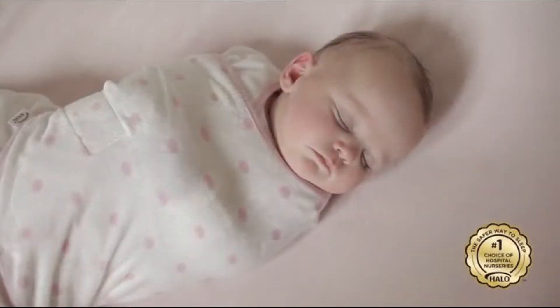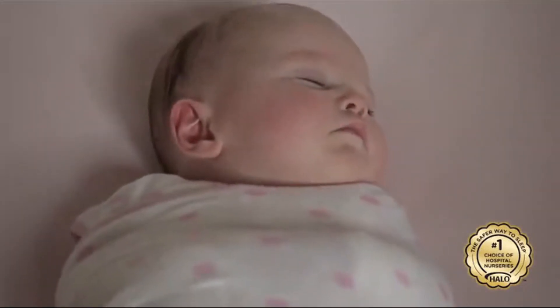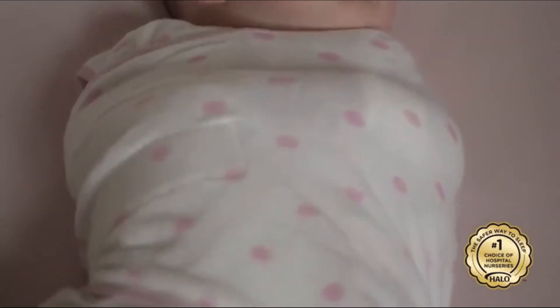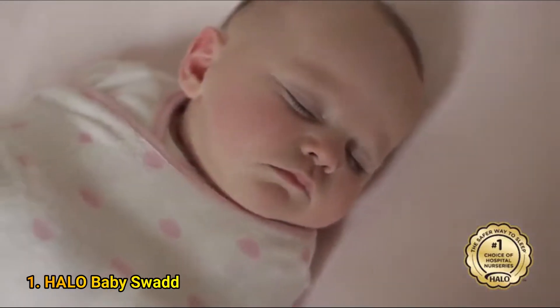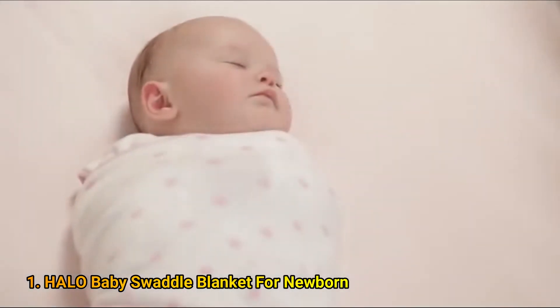The Halo Sleep Sack Swaddle is the safe and easy way to swaddle. Designed for baby safety and comfort, it both replaces loose blankets in the crib that could interfere with breathing and helps prevent the Moro or startle reflex to help baby sleep better. With Halo, swaddling your baby is easy.